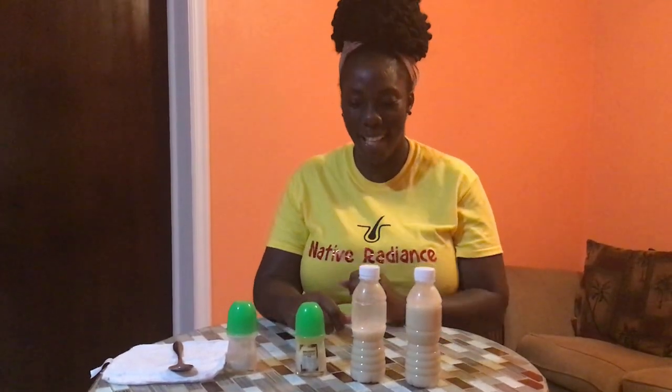Hi guys, welcome to Native Radiant's Round Table Talk. Today we're going to be talking about the natural deodorant. I'm going to show you how you can refill your bottle at home.